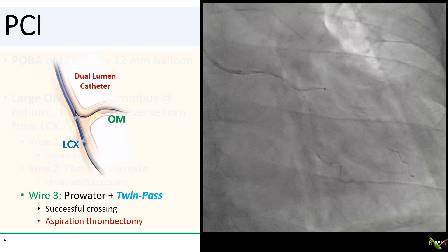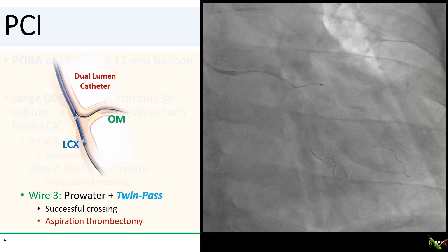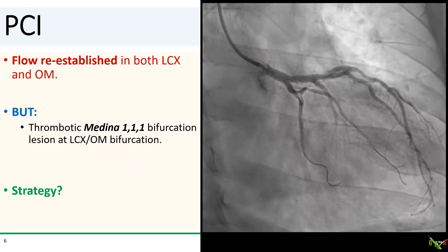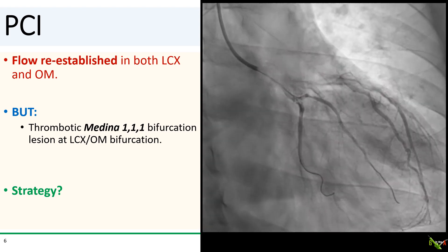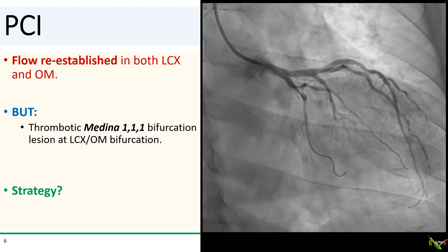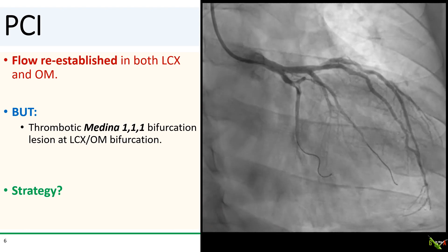Once it was wired, I did aspiration thrombectomy in the OM because of the heavy thrombus burden. After aspiration thrombectomy, we have flow back in the circumflex and OM, but as you can see, we're dealing with a true Medina 1-1-1 bifurcation lesion, which was still filled with thrombus.